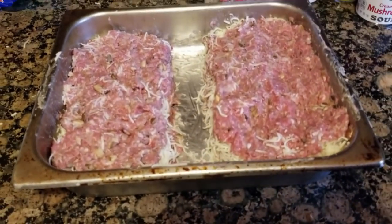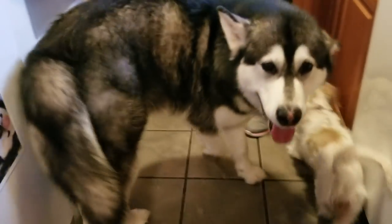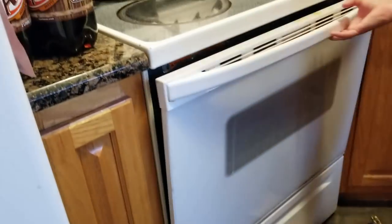It's ready to go in the oven. We're going to put it in at 375, in with the baked potatoes. We'll check it in about 30 minutes.